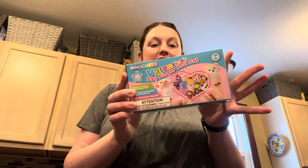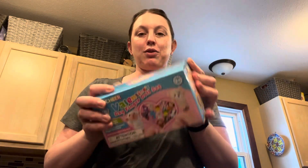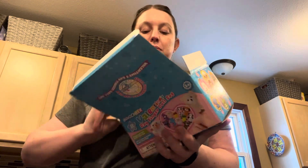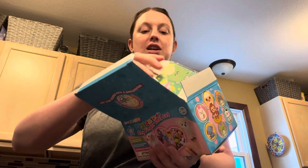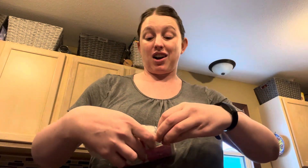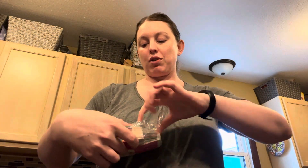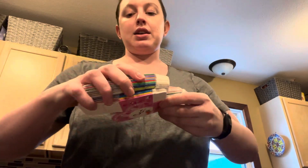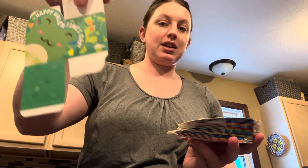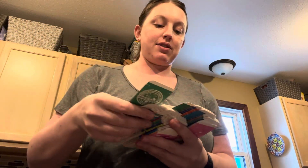The Inno Cheer Valentine's Day finger doll set — I'm going to open it up. You can see it comes in a nice easy box to ship. The first thing I noticed is it comes with all these little boxes. These are super cute Valentine's Day gift card boxes. I'll just open it up and pull a few out to show you. So we have one that says 'Happy Valentine's Day' and that's the frog.